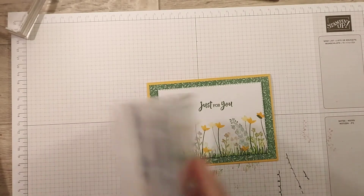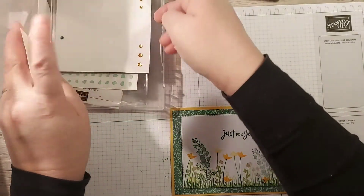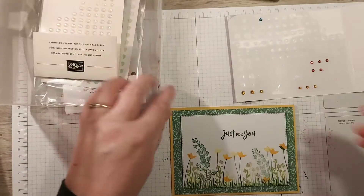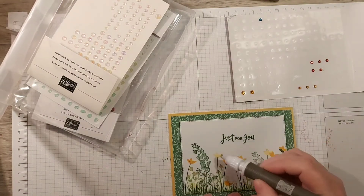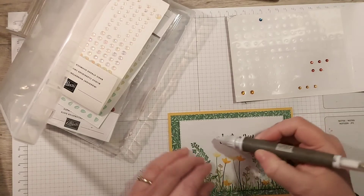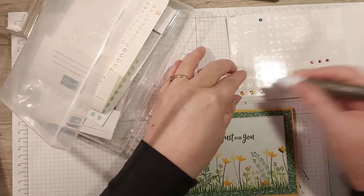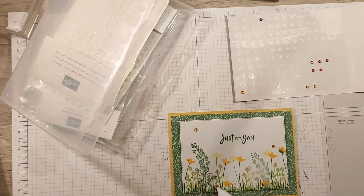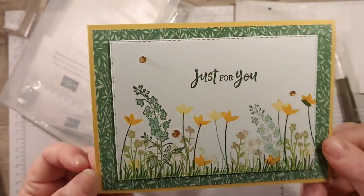So I'm gently putting this down to get it straight, and now I'm thinking maybe some gems. Let's have a look what we've got - I know we have some yellow ones here. Oh, I'm getting pretty low on my gems, I'm going to have to place an order - what a shame! So grabbing some of these, I wonder if maybe... nope, don't like that upside down. Maybe one here, one here, and then maybe a big one there - just a few little gems to sort of finish it off.